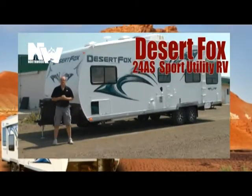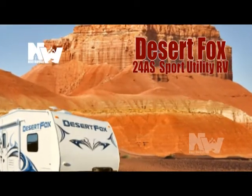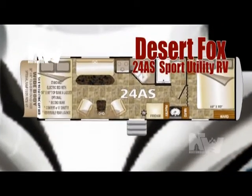Let's take a quick tour of this made-to-play hard Desert Fox 24AS. Like all Northwood products, this trailer is absolute Northwood.